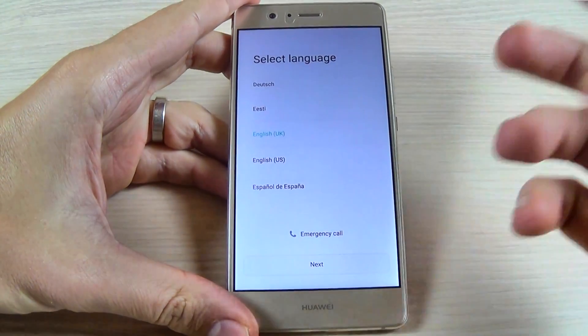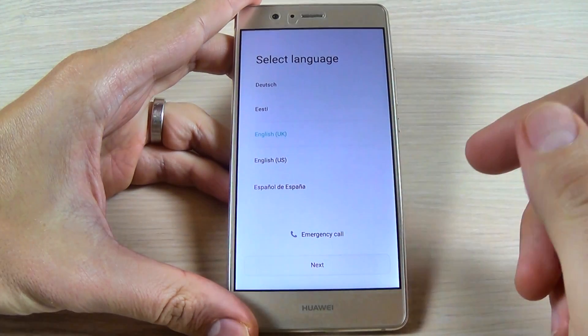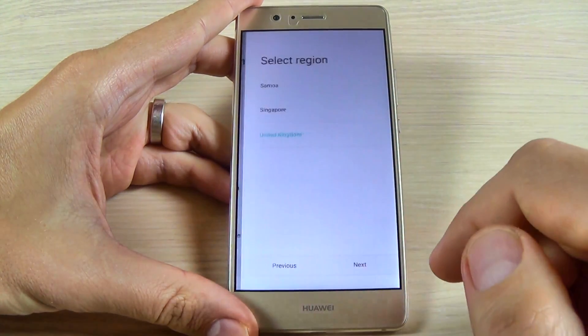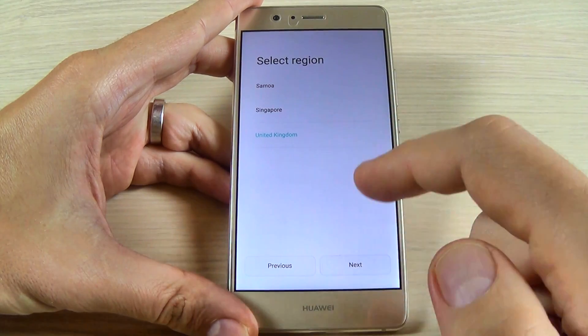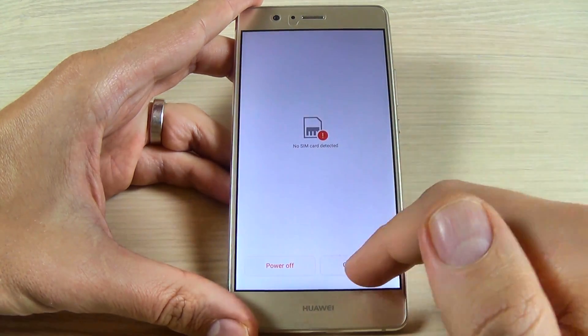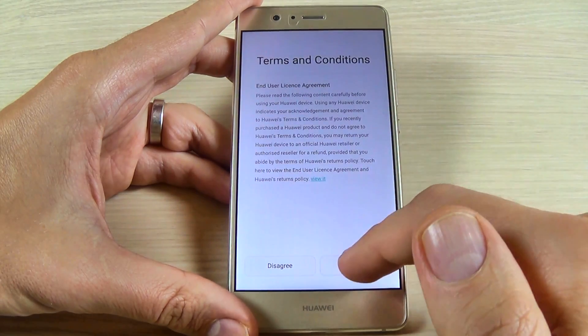And I'm back. Now all that you must do is complete the initial setup: select your language and hit next, then select your region and hit next, next, next.